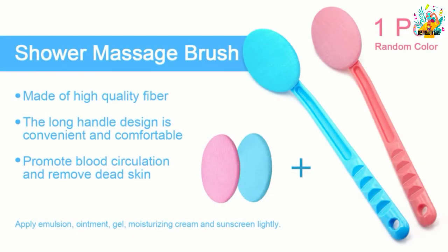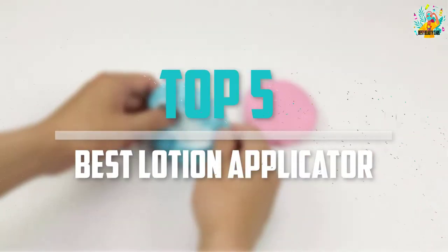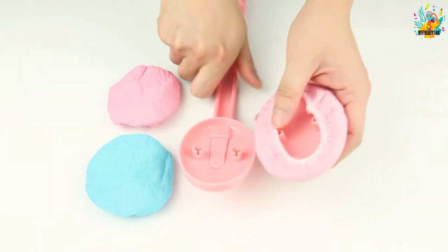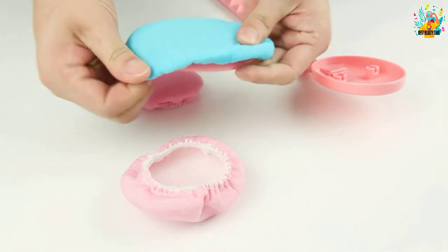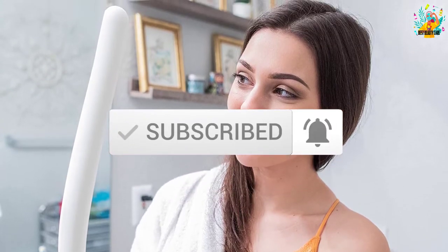Are you looking for the best lotion applicator in your budget? In today's video we break down the top 5 best lotion applicators available on the market. I made this list based on their price, quality, durability, and more. To find out more information about these products, you can check out the description below and also make sure you subscribe for more reviews. Let's get started with the video.